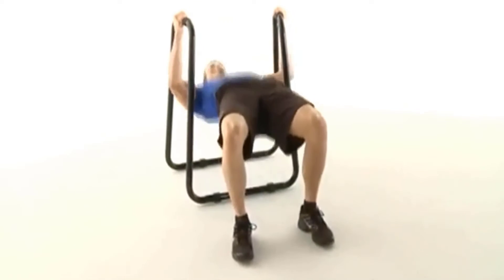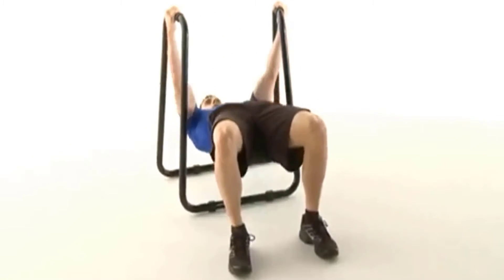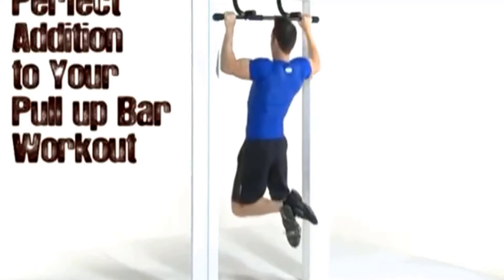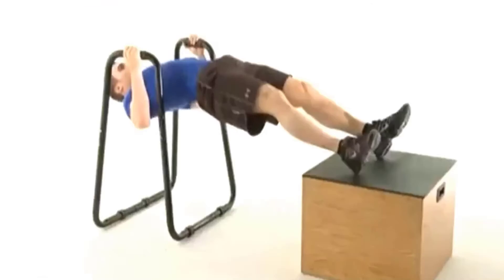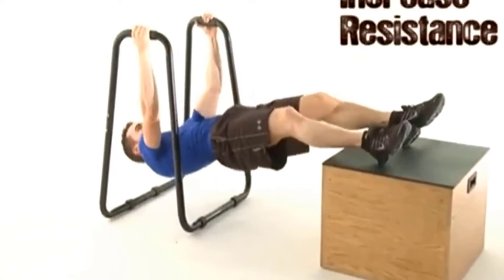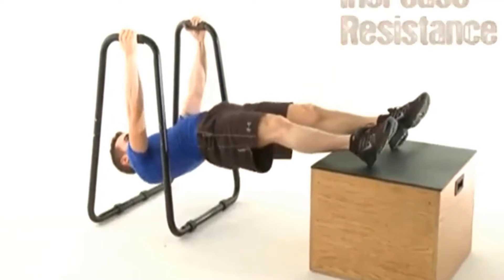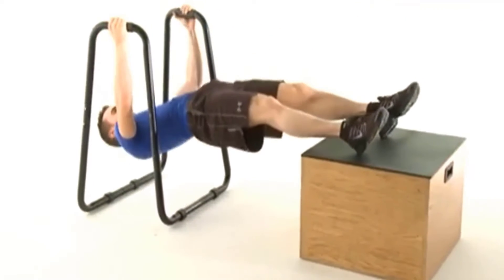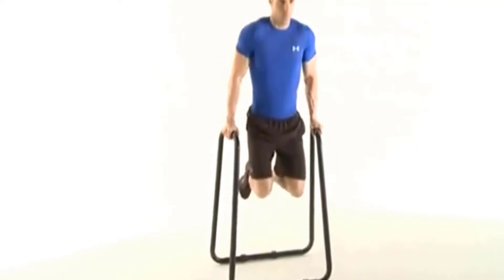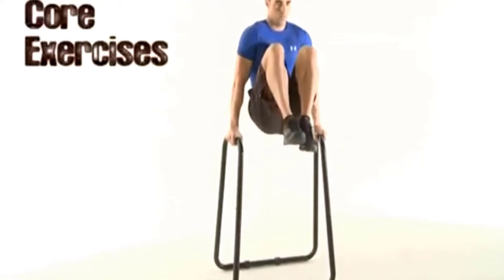Its multiple grip positions allow you to do chin-ups, push-ups, pull-ups, and all other free-hands exercises with comfort. You can use your body weight to work on your back and biceps. The best home dip bar also comes with a leg raise station for quads and lower abs. It includes a dip station that targets your biceps, and features slip-resistant foot grips which double the push-ups so you can isolate your pecs effectively.